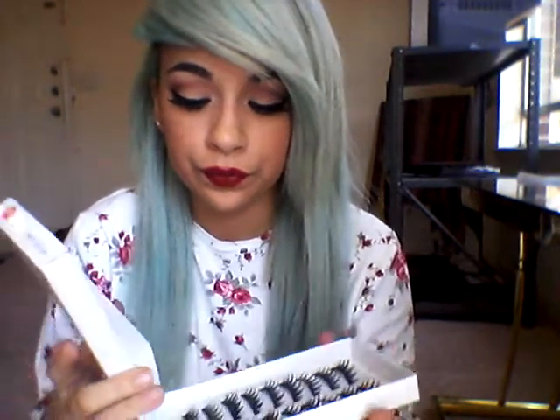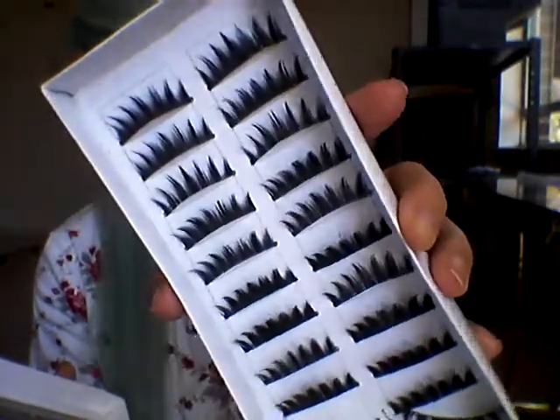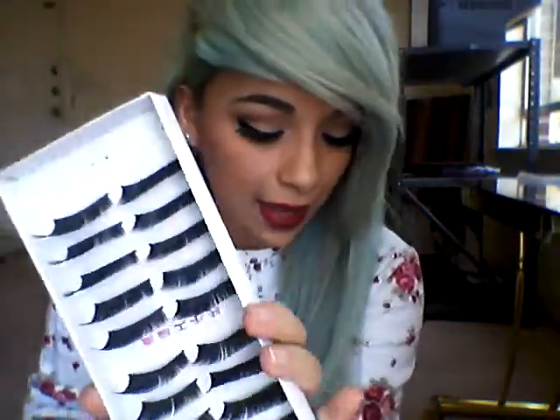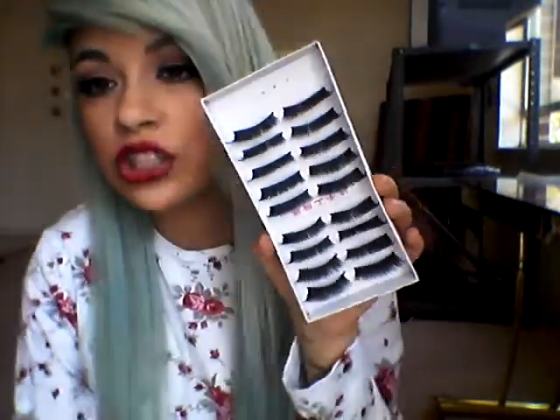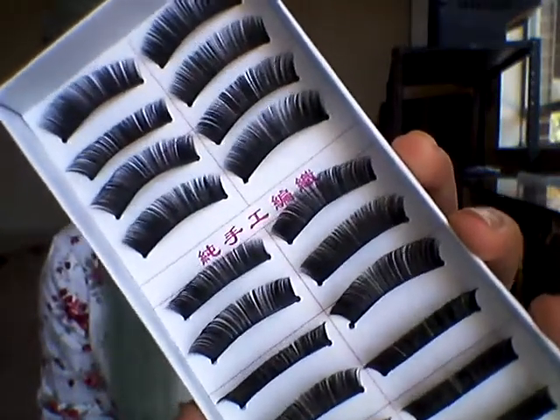These are the spikier, thicker ones — style 035. And then there are style 034, the thicker ones, which are the ones I used in my last video. I usually don't wear those out; I wear them for pictures to get a fuller effect. And these are the other thick ones, style 033. And those are all the lashes that I got.